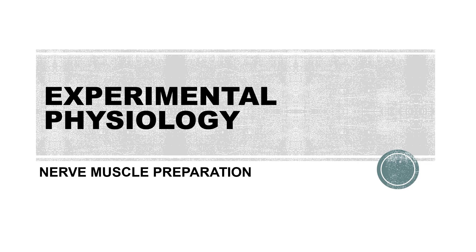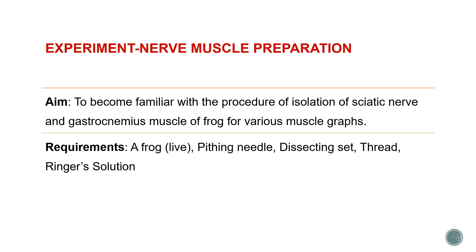Hello friends. In continuation with the discussion of different graphs under experimental physiology, today we are going to learn about how to make a nerve muscle preparation. The aim of our experiment is to become familiar with the procedure of isolation of sciatic nerve and gastrocnemius muscle of frog for various muscle graphs, for which we require a nerve muscle preparation of the gastrocnemius muscle.